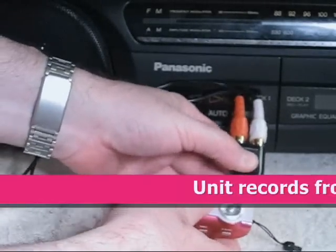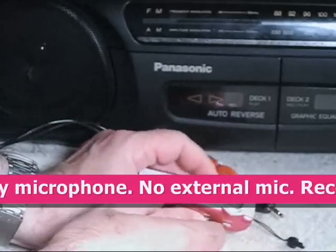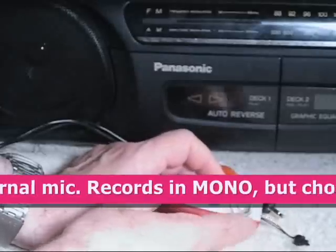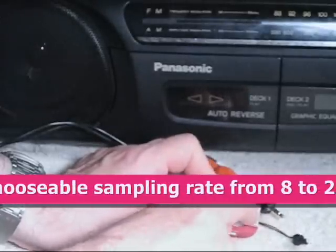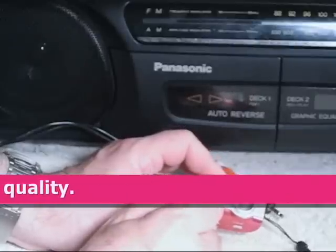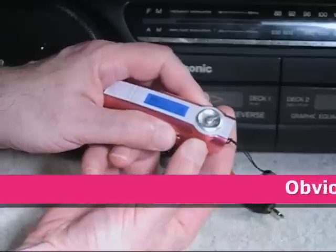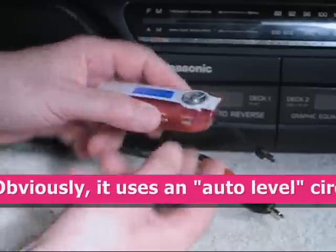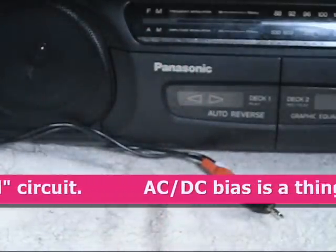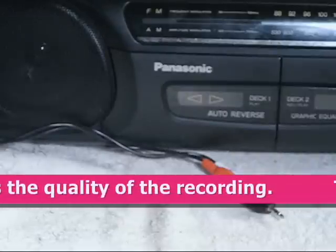Now we'll set it up to make a recording. To do that, we go back to menu and then move forward to the microphone, which lets you make a recording. I have to press the record button. Testing 1, 2, 3, 4. Testing the little MP3 player by Nexstar. End of test.